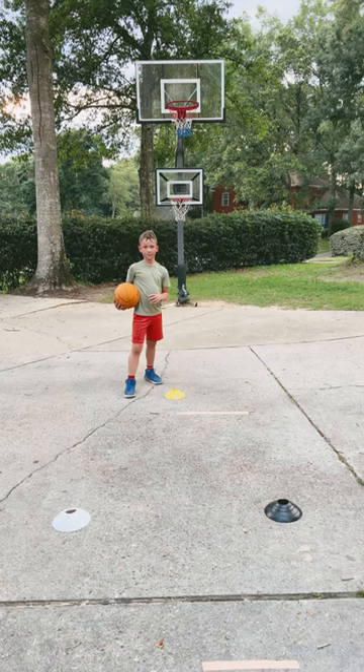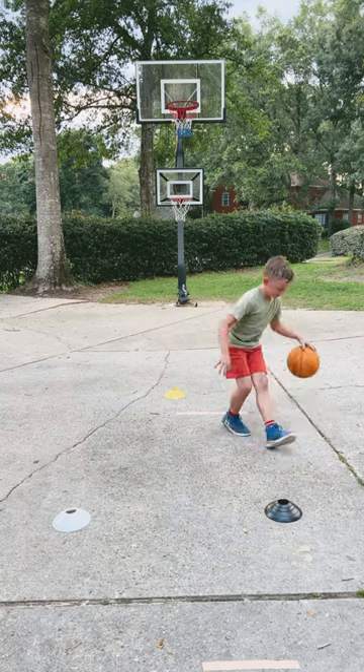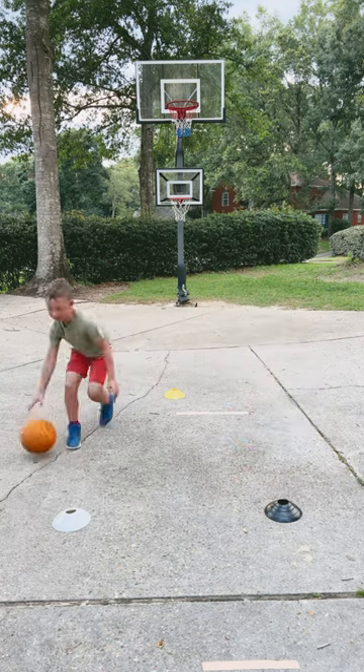We're going to let Mark try. Dribble hard. Retreat — there you go. Go hard. Nothing's there — back up, retreat. Good. Got to get that head up.